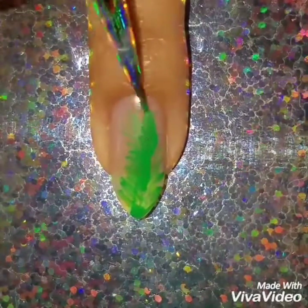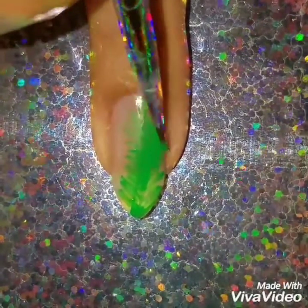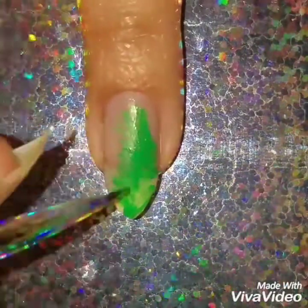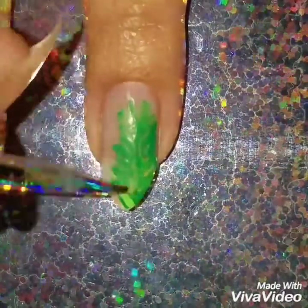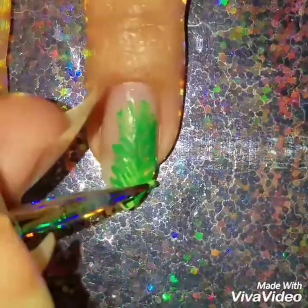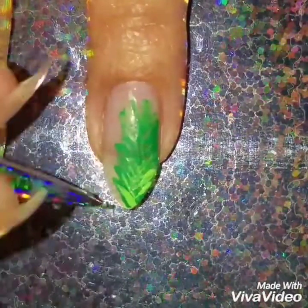I always say I like to use acrylics because they're easy to wipe off, but if you want, you can use nail polish — you don't necessarily have to use acrylics. That's up to you. Now on top of the dark green, I'm going to add this lighter green — it's a neon green.